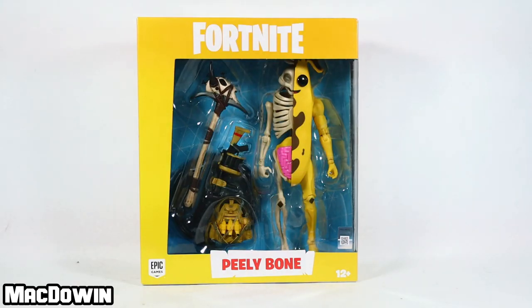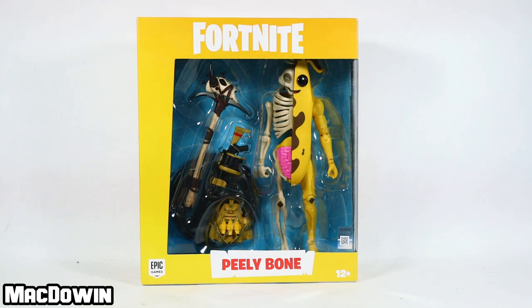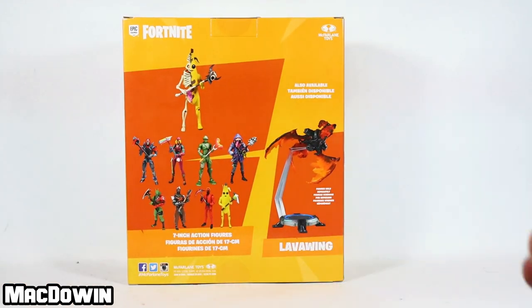Hey, McDowen here. Today we are taking a look at the 7-inch Fortnite action figure Peely Bone from McFarlane. Never did I think I would buy an action figure like this — this is a crazy looking figure. I ordered it from Walmart.com for $24.99. Let's flip around and take a look at the back of the box.